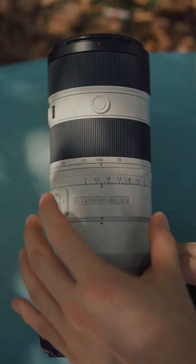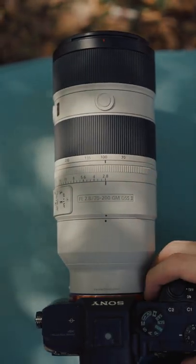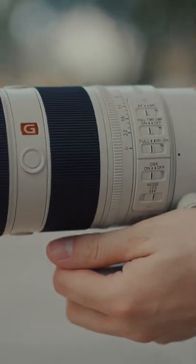Last but not least, it now comes with a physical aperture ring, which is a huge upgrade for video shooters. Now they can change apertures from the lens without going through the buttons on the back of the camera.